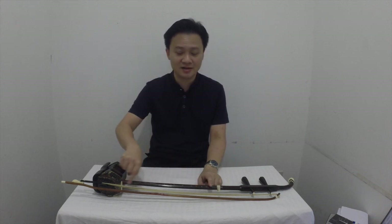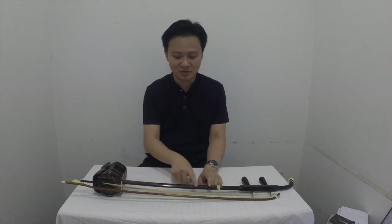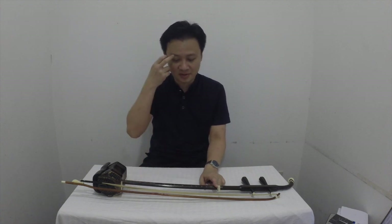Personally, I don't really like to stick labels or sticky tape on my erhu itself, because I'm afraid that if you stick it for a long while and then peel it off, it might damage the wood.